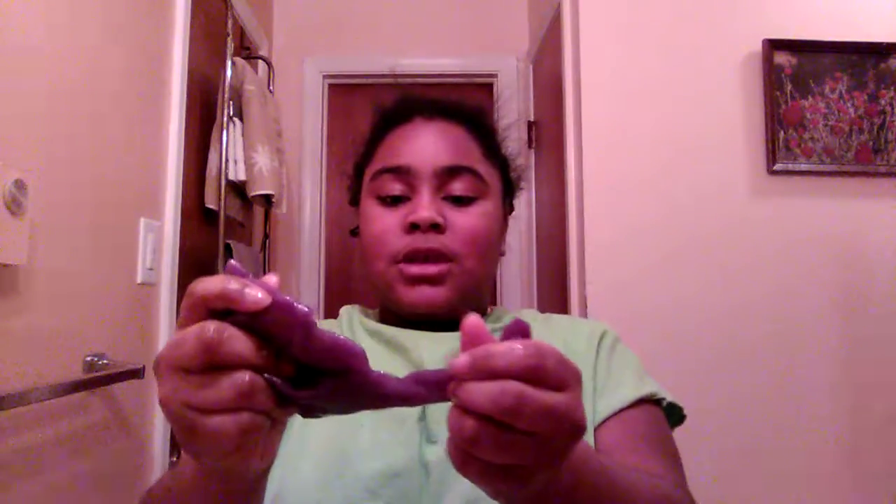So let me squish it together, because it's kind of messed up, but it's super stretchy. I'm just going to get rid of that part for now. It's falling apart though — like, it's super fun. I'm just going to take off all the loose parts. It's super stretchy.